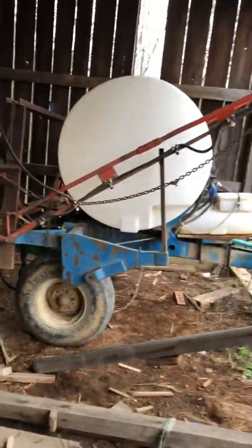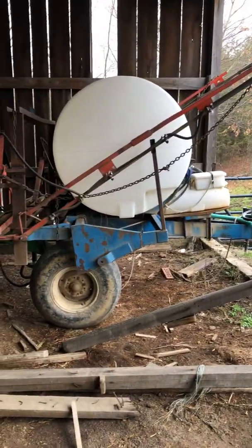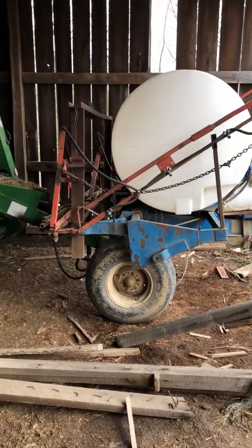This is our sprayer — a good sprayer. It was bought by my father and I use it. Good, cheap, dependable sprayer.